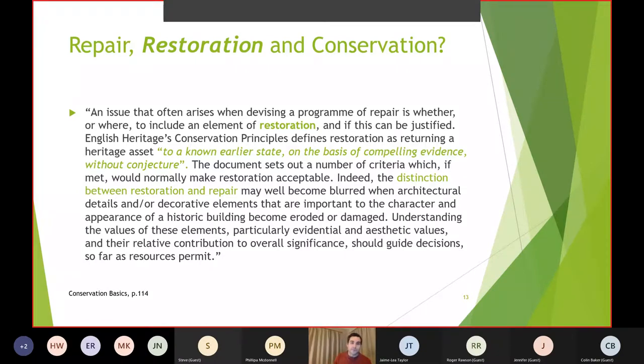English Heritage's conservation principles defines restoration as returning a heritage asset to a known earlier state on the basis of compelling evidence, without conjecture. The document sets out criteria which, if met, would normally make restoration acceptable. The distinction between restoration and repair may well become blurred when architectural details and decorative elements important to the character of a historic building become eroded or damaged. Understanding these values — particularly evidential and aesthetic values — and their relative contribution to overall significance should guide decisions so far as resources permit.